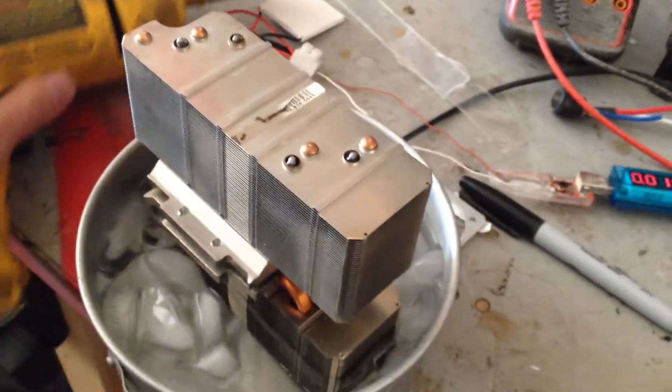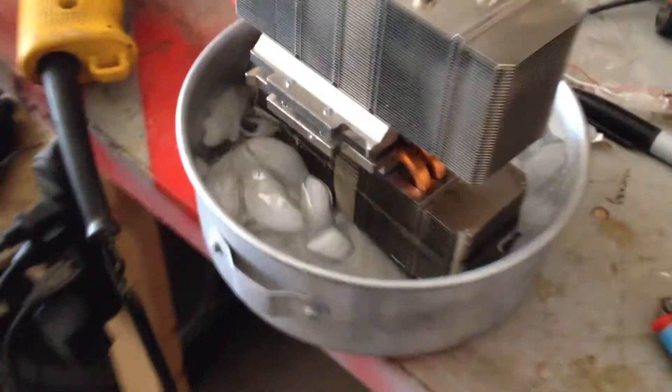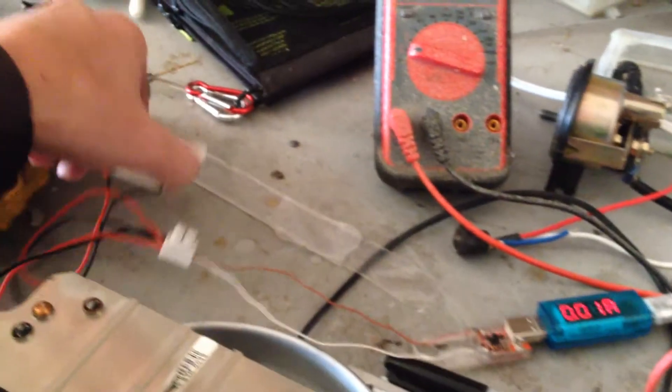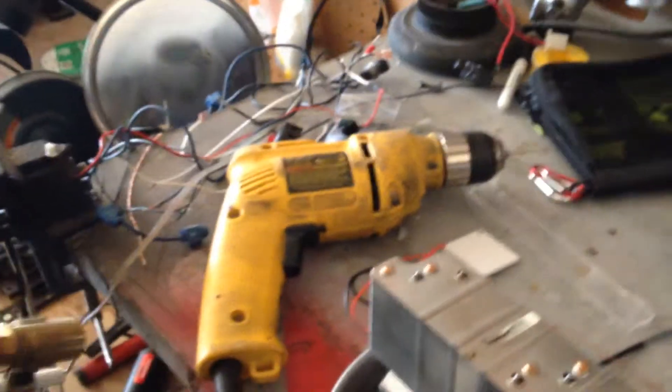Here's my other tinker project for the weekend. I bought two peltiers — this one, and there's one in between these two. The bottom one's sitting in ice water. The top one I heat with this.